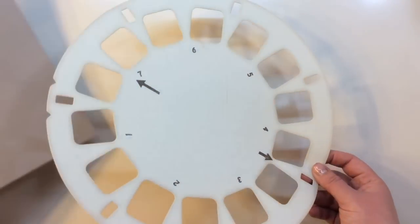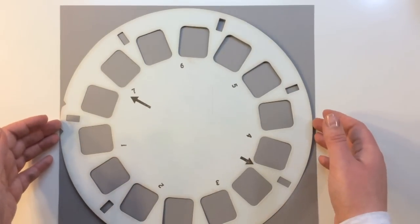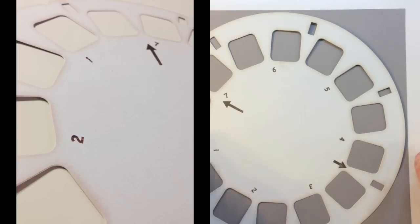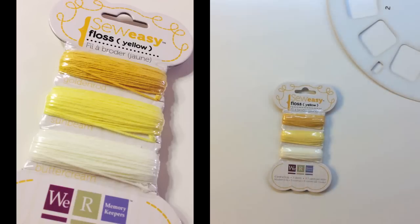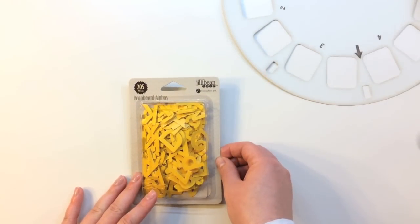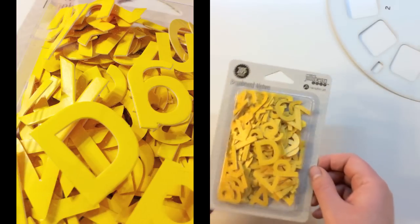Moving on to embellishments in this kit, you're getting a viewfinder — it's called Viewfinder so that's pretty appropriate. It's a really cool large 12-inch diameter viewfinder from Kaiser Craft. You also get a package of So Easy Floss in yellow, and a package of Jilly Bean Soup by Hampton Art — 205 pieces of Beanboard Alphas. This is just a great pack.